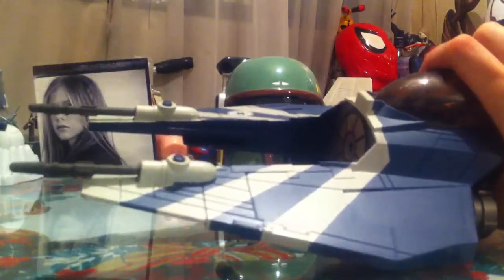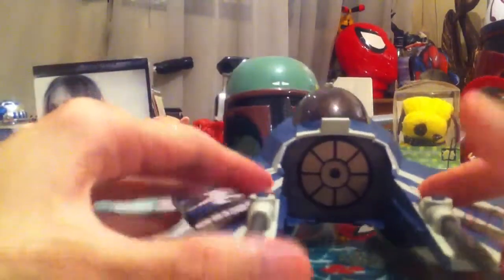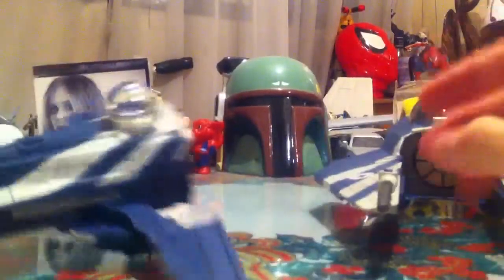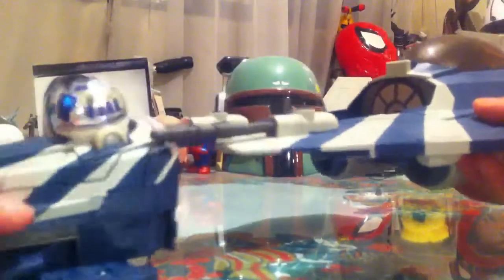A really interesting feature — it splits the ship in two. This reminds me of the Eta-2 Actis Starfighters, the ones used in Episode 3. Here it has another cannon which fires a missile — like so. And this also works as the landing gear. But if you don't like the looks of it, you can just put it back in.